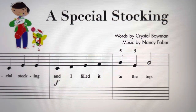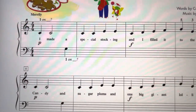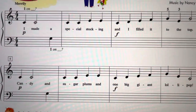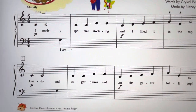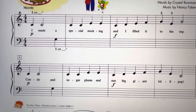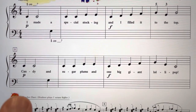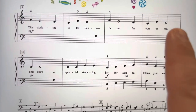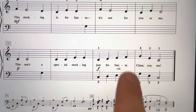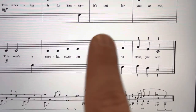So for A Special Stocking, this song is entirely in C5 finger scale position, so your right hand will be thumb on middle C, your left hand will be thumb on bass C. Watch the dynamic changes: piano to forte, piano to forte. Then on the next page, we have mezzo forte here, piano, and forte at the very end. These are octaves, so you play the same letter in each hand.